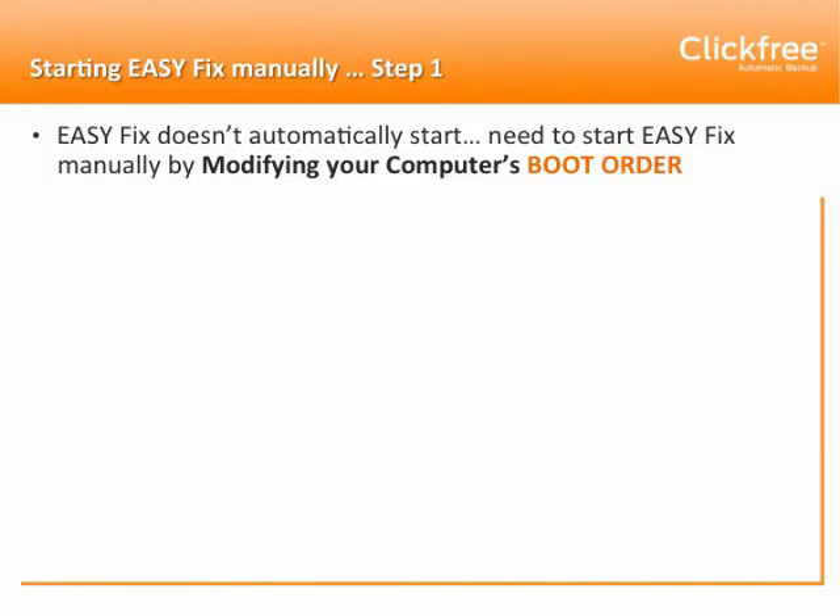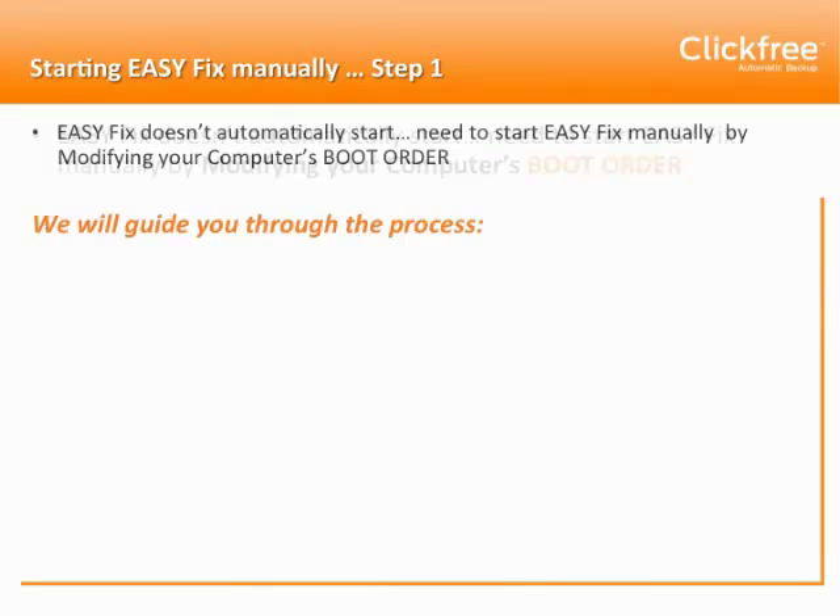If EasyFix doesn't automatically start, you're going to need to start EasyFix manually by modifying your computer's boot order. Now that sounds complex, but we'll guide you through the process.